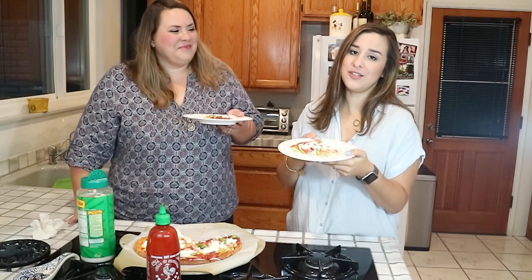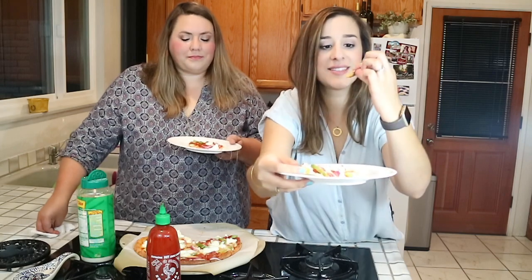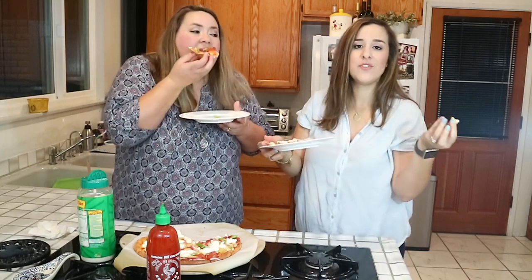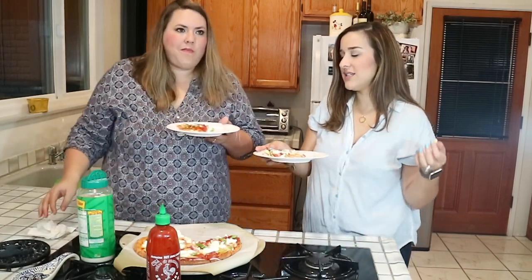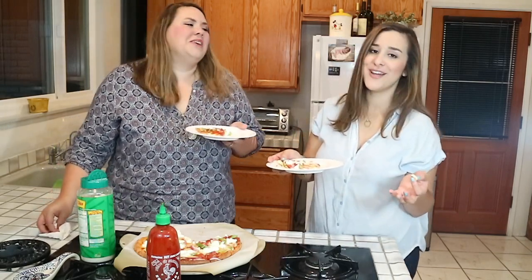Honestly, the consistency of it — I don't even know if you guys can see the consistency of this. Even the way that it breaks apart, it's like bread. It even tastes like bread. This is awesome. It was so easy to make — you could even do this with your kids. Roll it out, super easy, tastes delicious, and you don't have to miss out on pizza night on Fridays anymore. Keto-friendly.